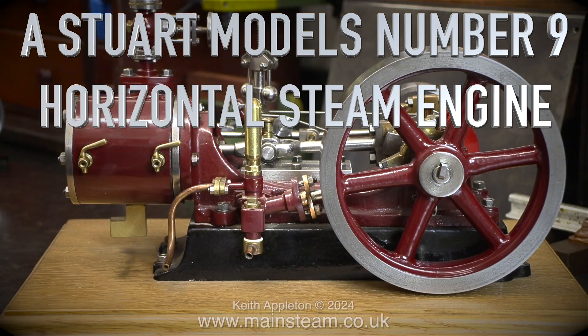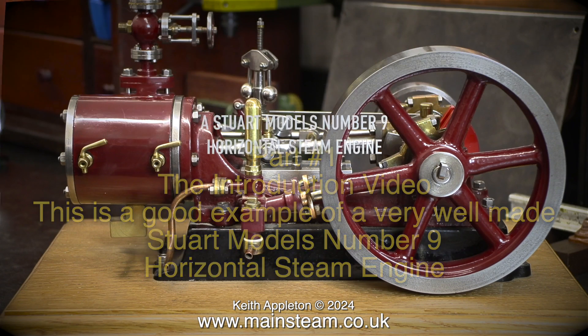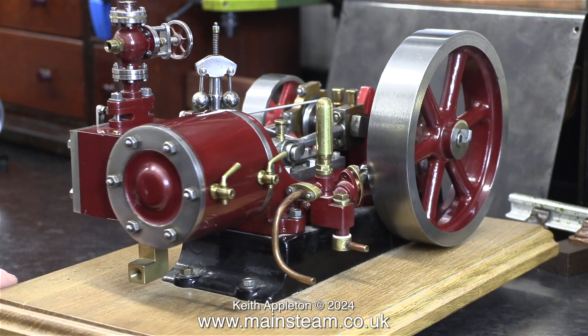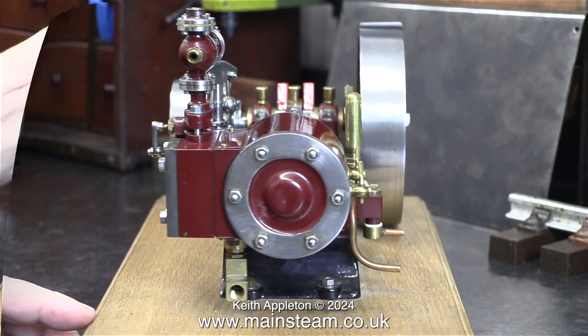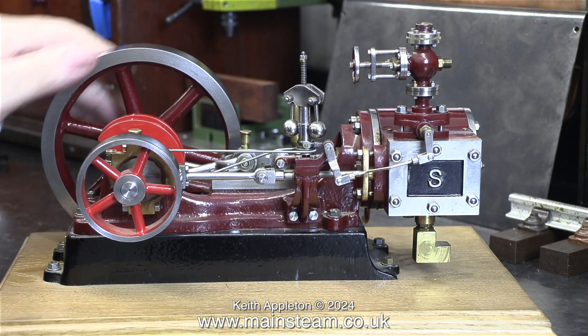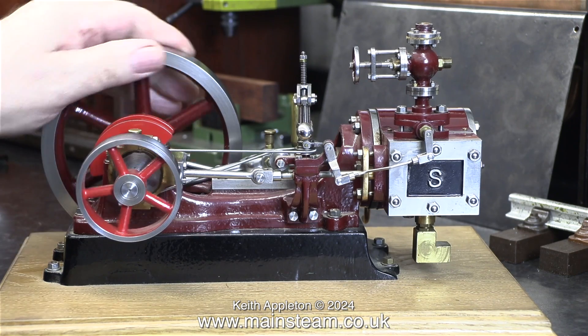This is a Stuart Models Number 9 horizontal steam engine — part one, the introduction. This is a good example of a very well-made Stuart Models Number 9 horizontal steam engine. It's sat on my workbench because it is a potential job. Before I can quote prices for jobs I like to look at the parts in detail.